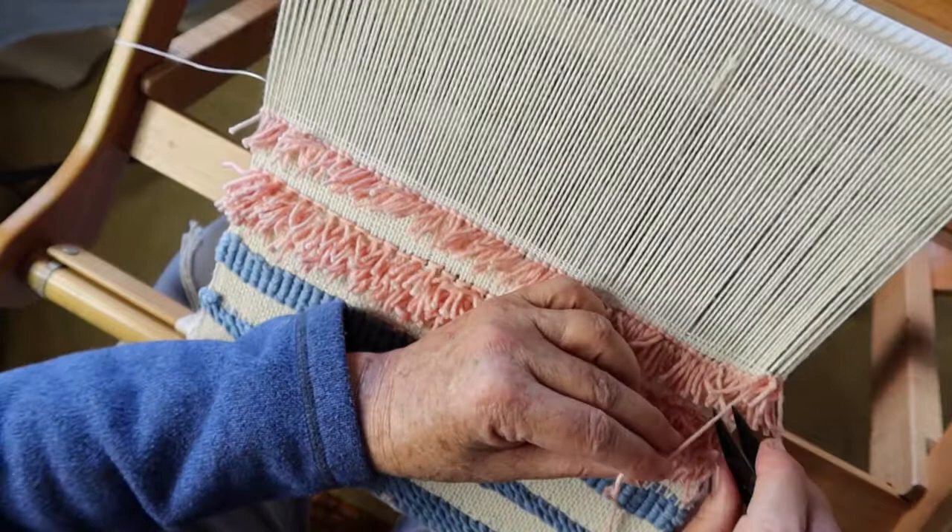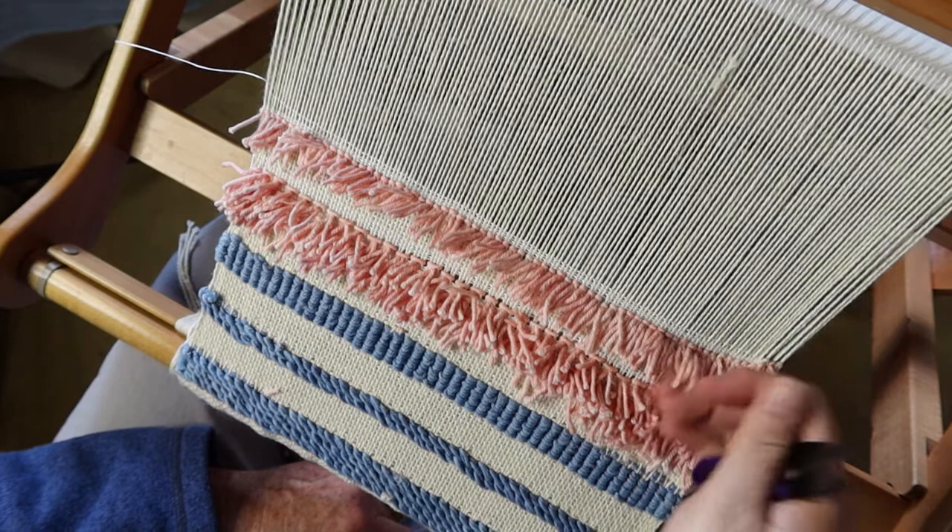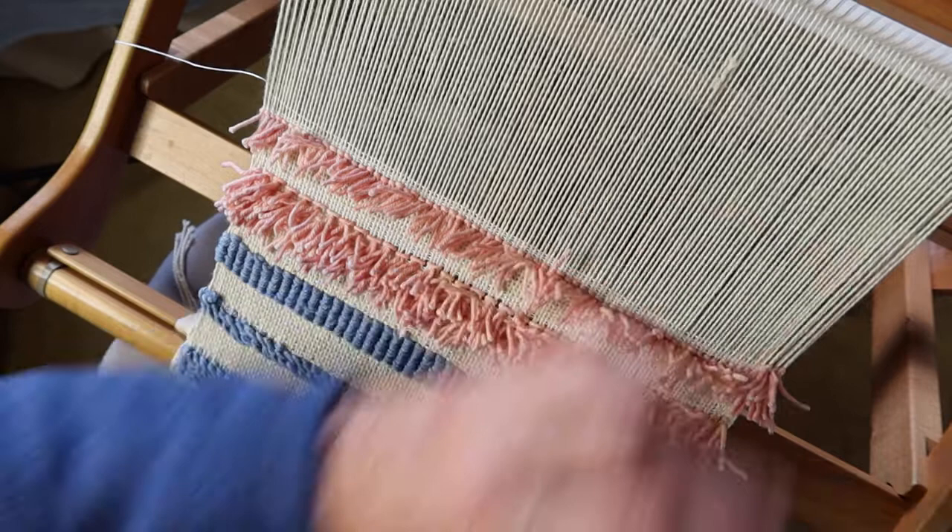There is a discrepancy in the length of the pile, but obviously that will all be brushed up and trimmed off at a later stage. I'm going to build this up to about that much and then we'll see what it looks like after that.